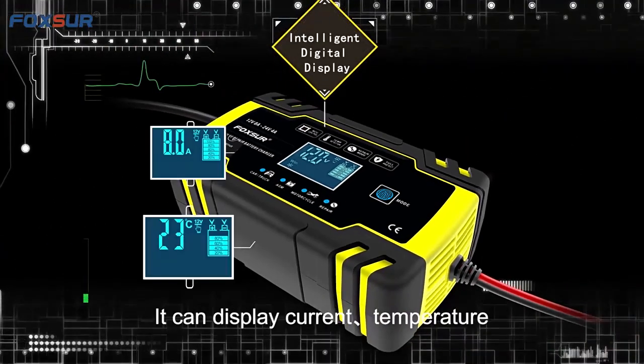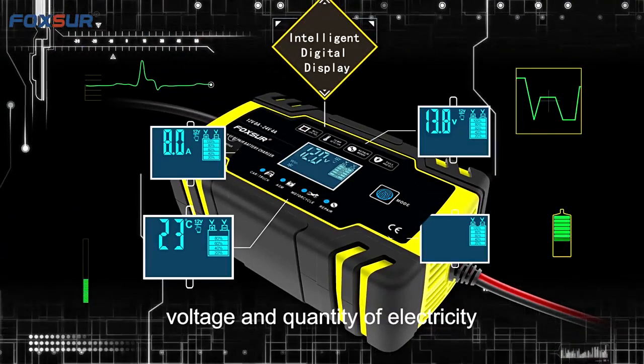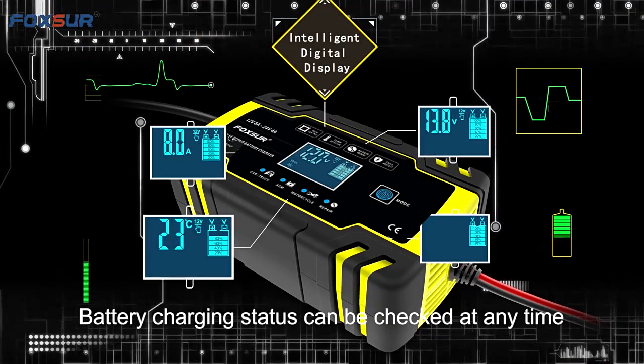Intelligent digital display shows current, temperature, voltage, and quantity of electricity. Battery charging status can be checked at any time.